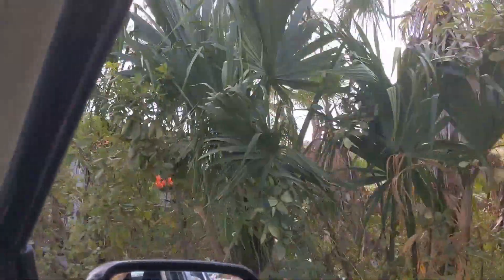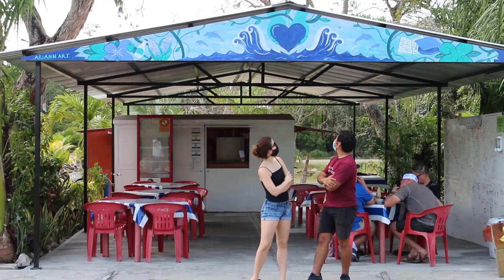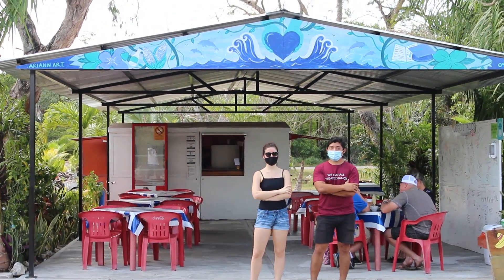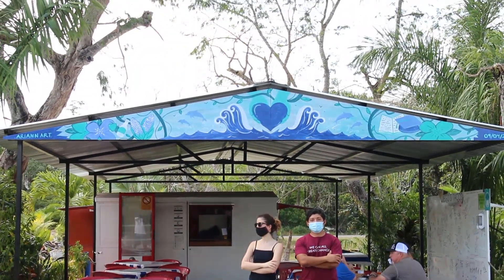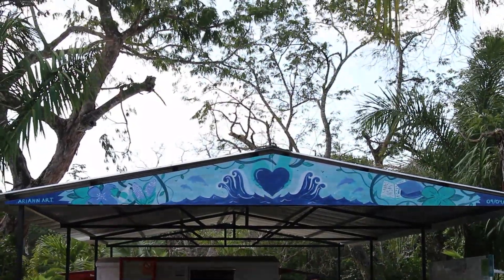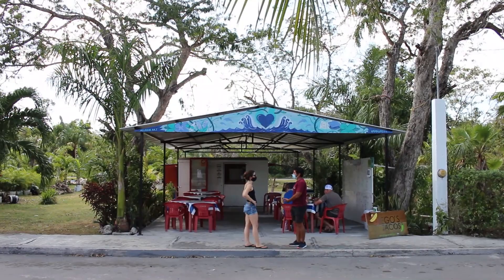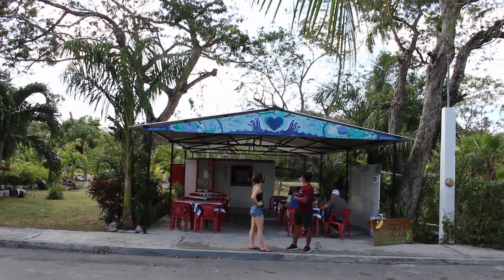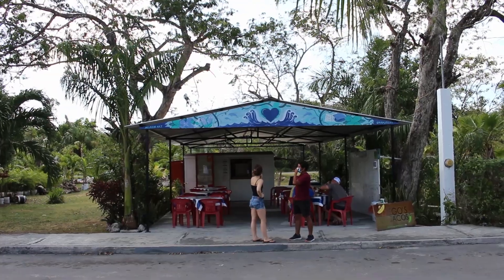It took a leap of faith from my friend to let me do this, and an even bigger leap of faith for me to believe I could do it. Now I know it's not the most impressive mural you'll ever see, but it's a mural I painted with my own hands that exists in the real world, and that's good enough for me. If you ever find yourself on a small island in Mexico called Cozumel and want to eat really great tacos — vegan or not — come here. Eric will be waiting for you, and so will my mural.